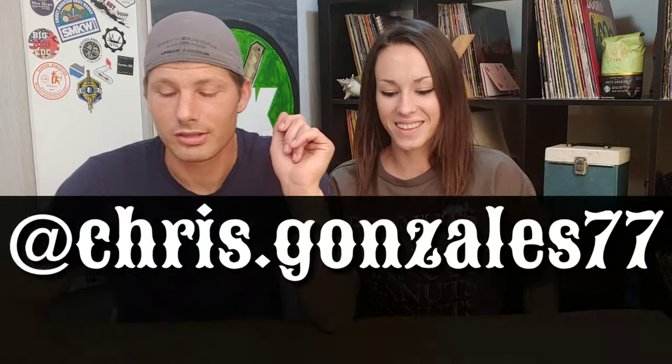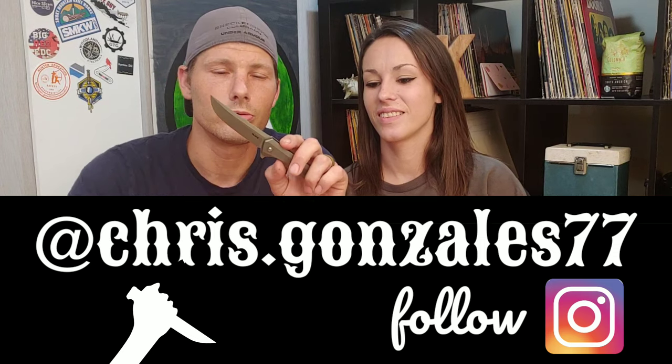Let's move on to that EDC item. The only reason we have this EDC item is because of Chris, who supplied this Rake to us. He's doing really great things for our channel — he's allowing us to purchase a knife every month, and as soon as we're done reviewing it we send it back to him. That allows us to get great content we wouldn't have without him, and it's fun because he doesn't know what he's going to get.